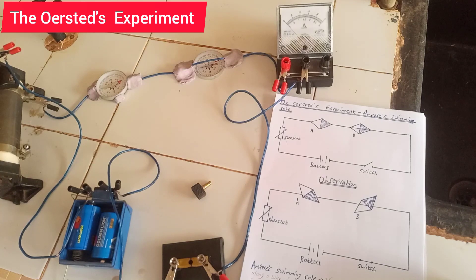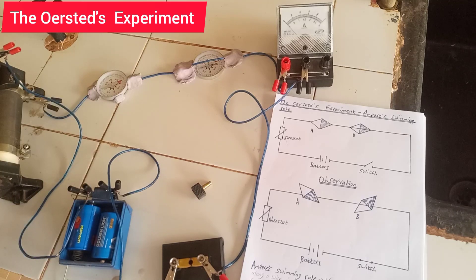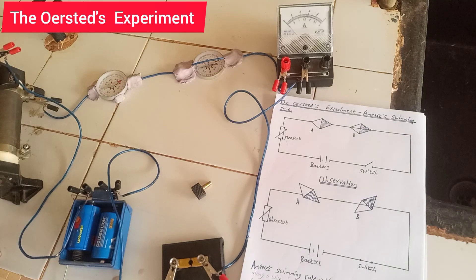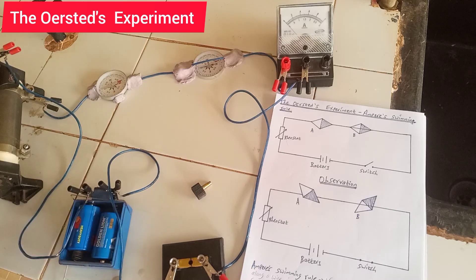For this setup, when we close the switch, we want to look at the deflections of the magnetic compasses and also the direction they deflect. Compass A is on top of the wire, while for compass B the wire is above the compass. We'll also interchange the terminals and vary the current using the variable resistor to observe what happens.